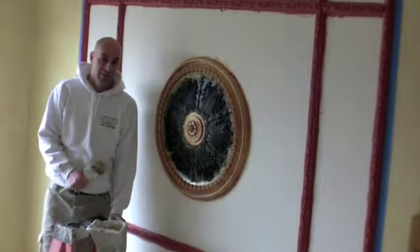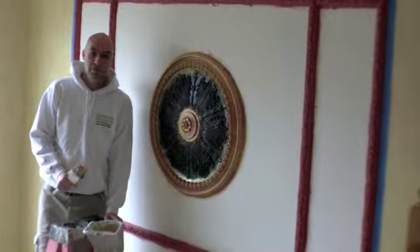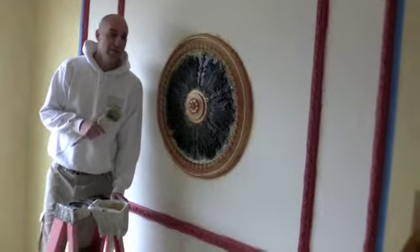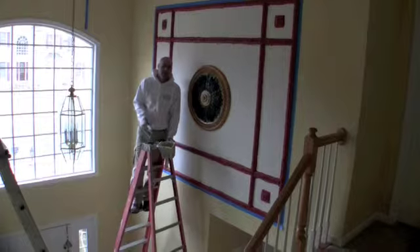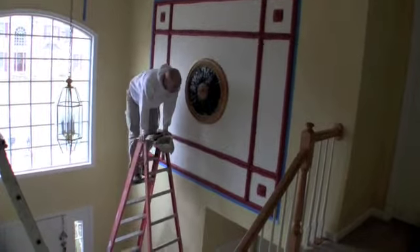Right now I'm going to show you some special effect which we're going to do on wood. We already painted the wood in the red color, now we're going to apply some gold in the valleys, in the ridges. It's very easy application. It's very fast and it's going to make you an amazing result. I'm going to show it to you right now.